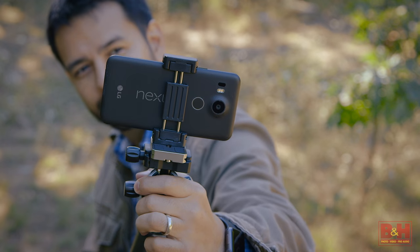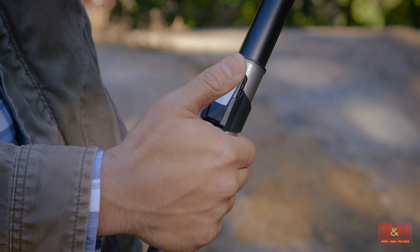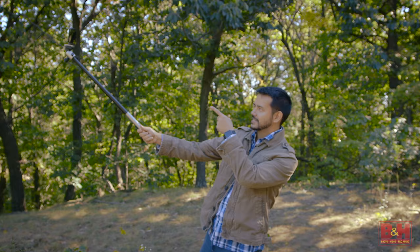Bonus — the center column turns into a selfie stick. There's a Bluetooth remote and smartphone adapter right in the box. Looking for a monopod? There's a new Air version that features the same locking mechanism as the tripods.